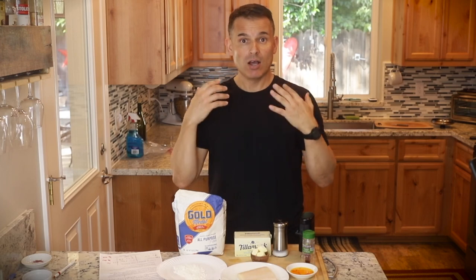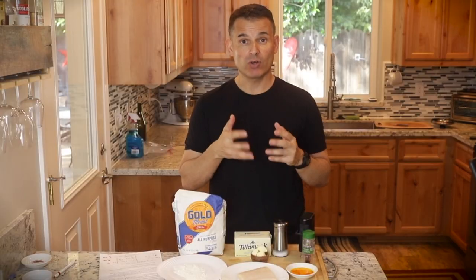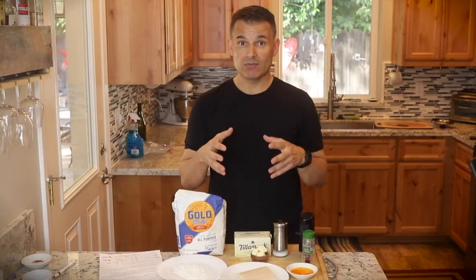Hey, thanks for joining me today. After watching this video you will know how to make a delicious sauteed halibut with a saffron cream sauce, also homemade purple potato gnocchi. I made that on the last video so go back and watch that.